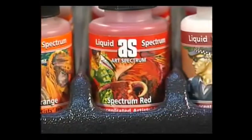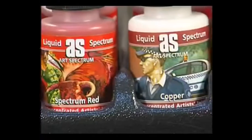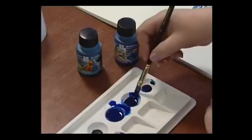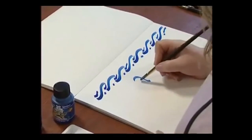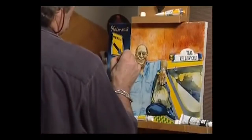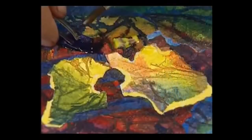The rich, vibrant colours of Liquid Spectrum are unmatched by other brands. They are ideal for illustration, as a permanent watercolour and for calligraphy. They can also be used as a quick drying underpaint for oils or as an adhesive for delicate collage work.